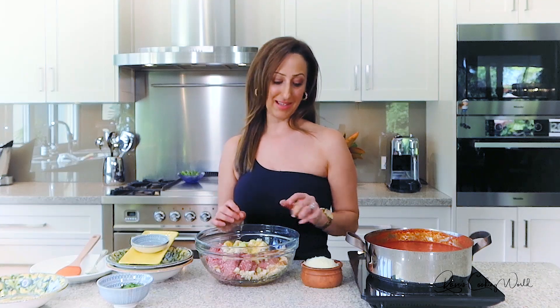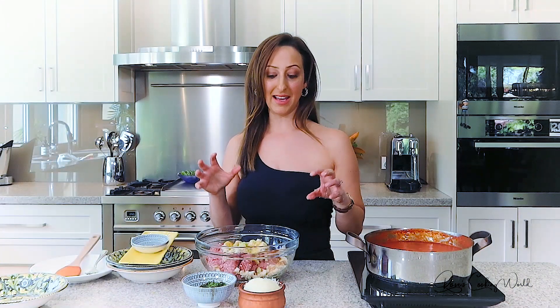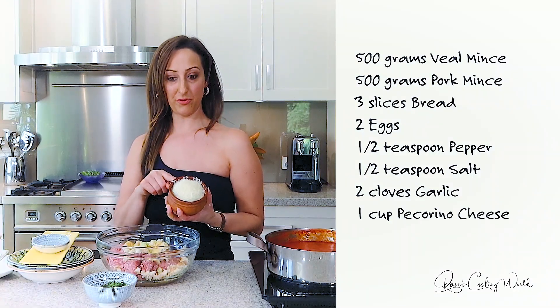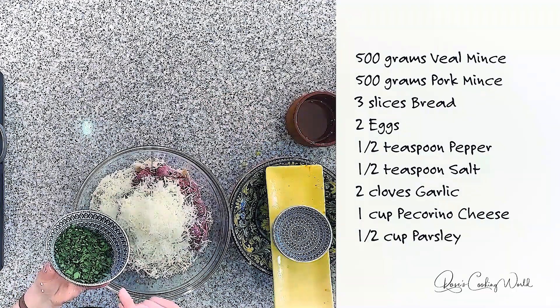The key to amazing meatballs, I believe, is the amount of cheese and parsley that you add — I like to add more, as it really creates the most amazing flavor. I've got here pecorino cheese, which has more of a bite and adds a stronger, nicer flavor to the meatballs. So one cup of pecorino cheese into the mixture and half a cup of flat-leaf parsley.